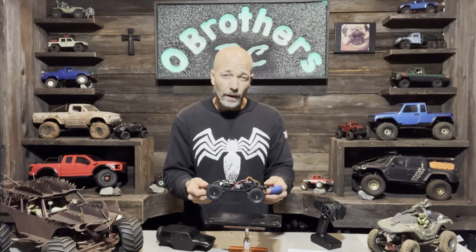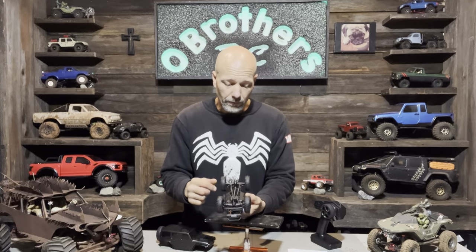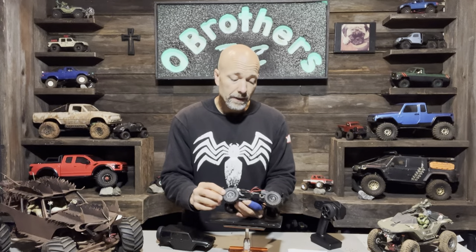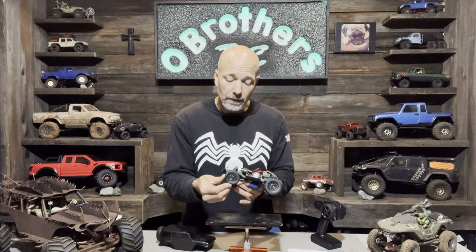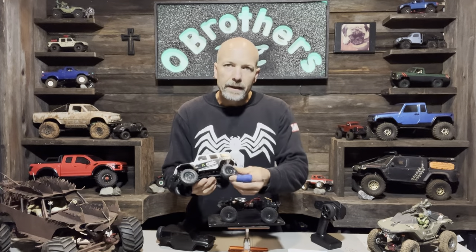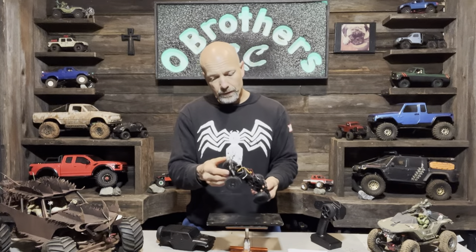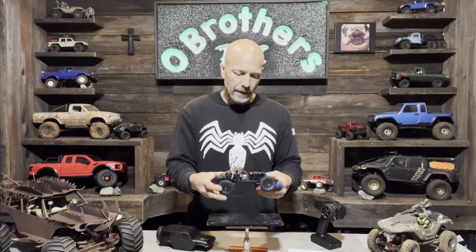Underneath the body, it's set up quite similar to an SCX24. You have the ESC in the front, the transmission and motor in the center of the chassis, and the battery right behind that. The four-link, drivelines, axles, differentials, and shocks are all very similar to the SCX24. The springs are kind of stiff, so you're not going to get a ton of travel out of these shocks.